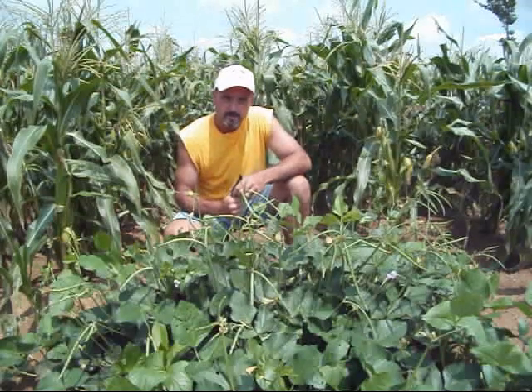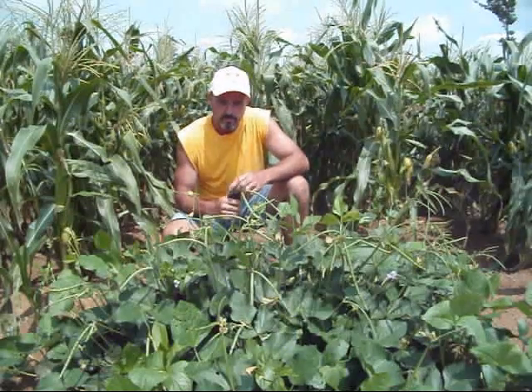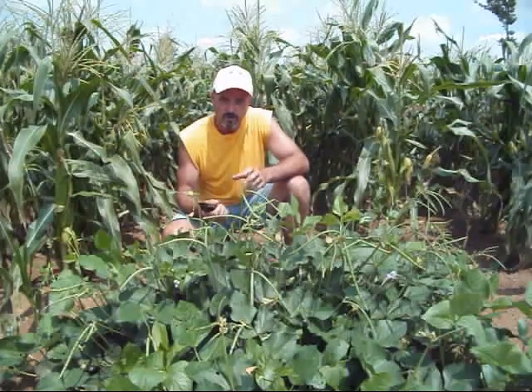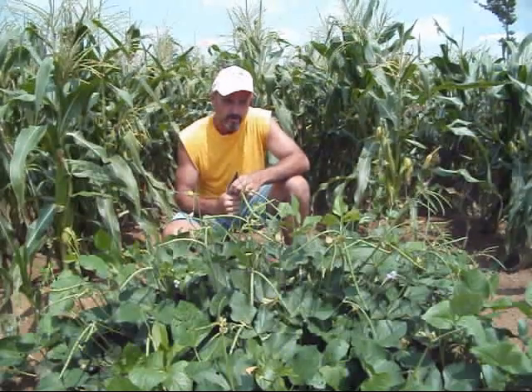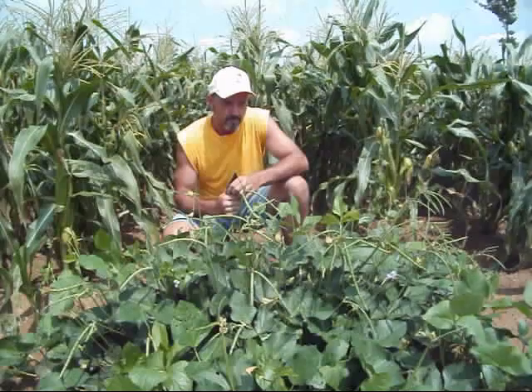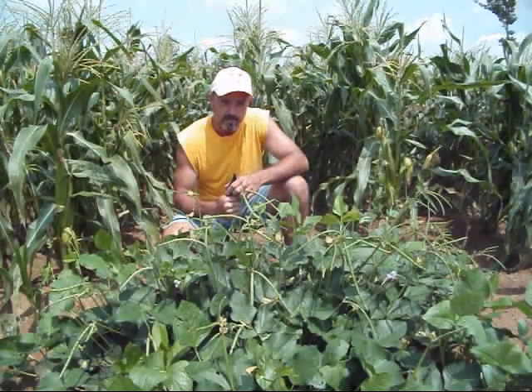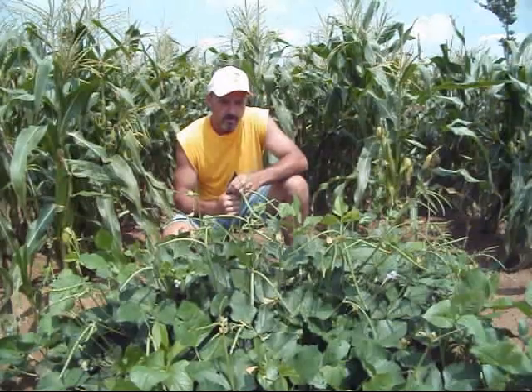Hey guys, here we are about to finish up the first week of July, and a lot of people are getting the peas in the ground — whether you call them black eyed peas, purple hulls, crowder peas, whatever you call them. I plant purple hulls, but the same thing applies to most any type of bean or pea in regard to fertilizer.